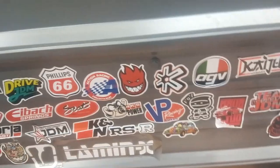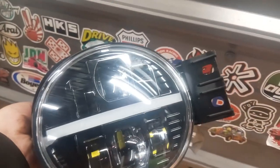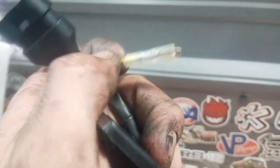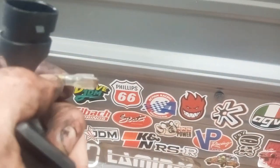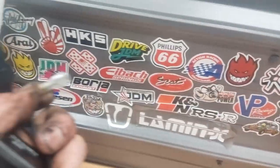That extra wire is for the daytime running lights, which is the strip across there. So if you want that to come on when your truck's running, you need to connect it to the running lights on your headlight. Use a voltage meter on the connector until you find which pin lights up when your daytime running lights are on. You can wire it to that.